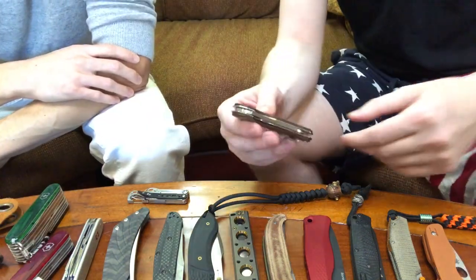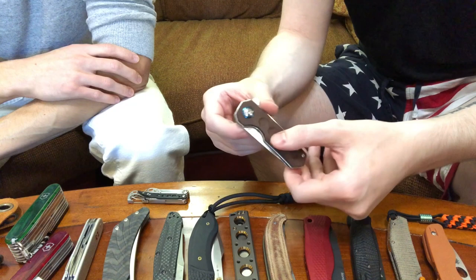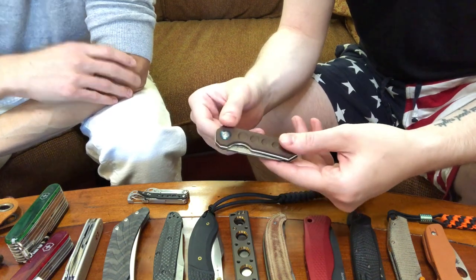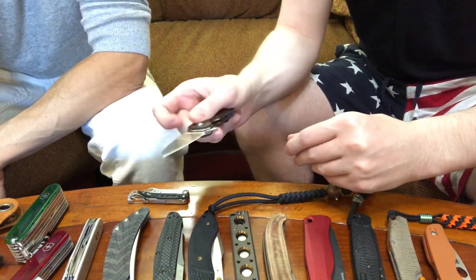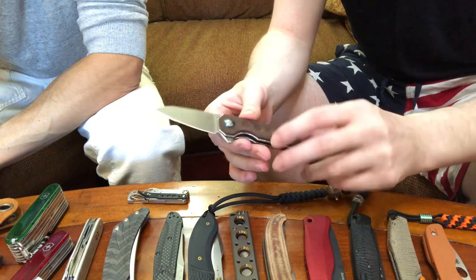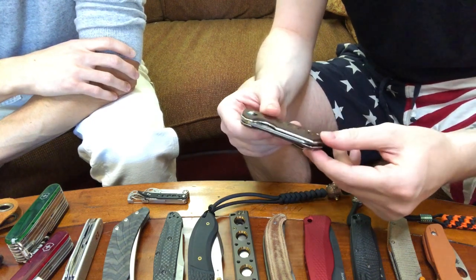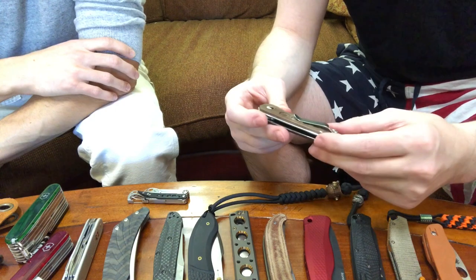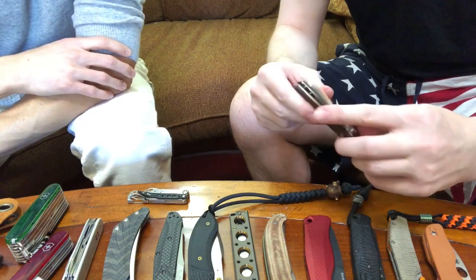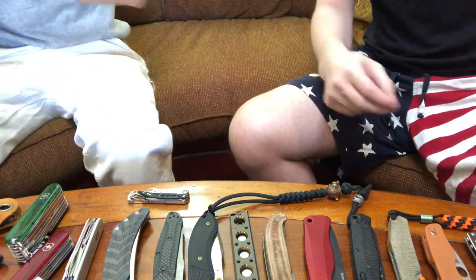This is a knife from Kaiser — micarta handles, a little bit smoother than the Giant Mouse. Personally I don't like this micarta as much, but I love this knife. It's a sweet little knife; for how small it is, it has a great action. The reason I got this knife is because it's called the Kaiser Lieb — L-I-E-B — which is my last name. I would have got this knife anyway if I'd handled it, but I purely got it because of the name, and it happens to be a great knife.